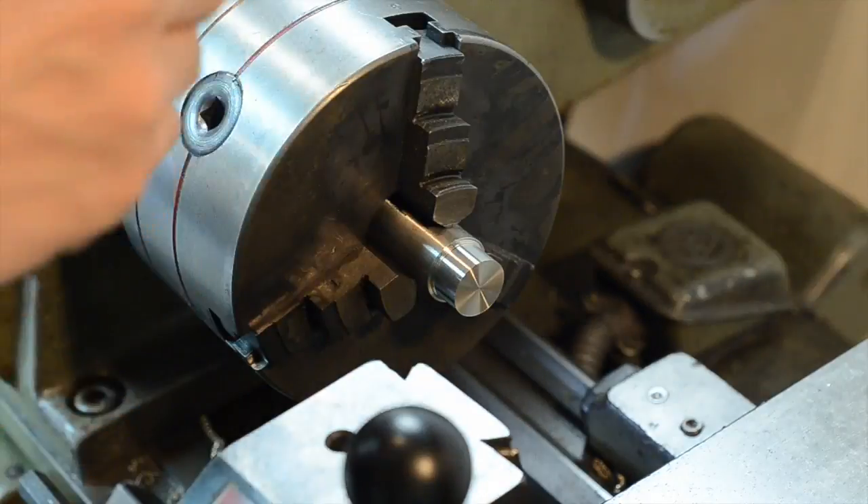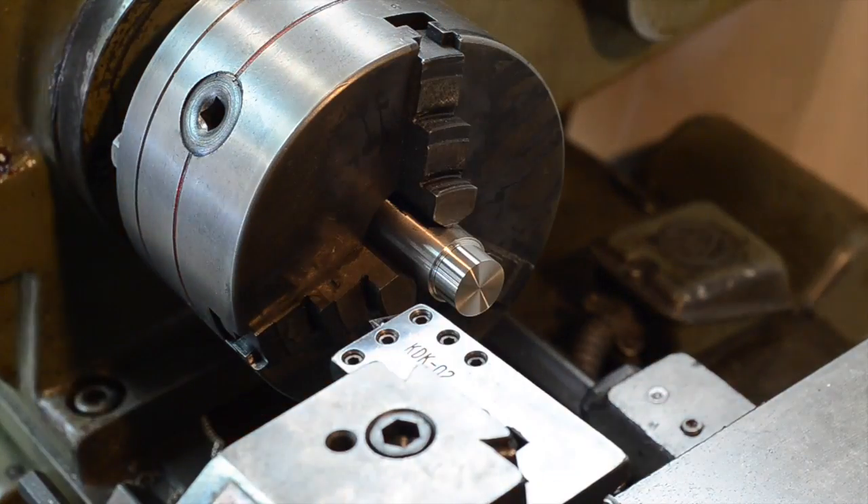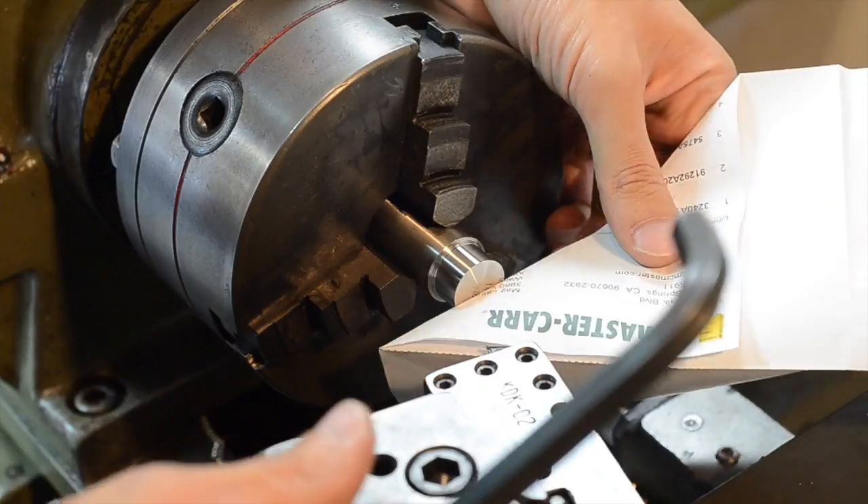So I've cut to the desired diameter and now I'm repositioning the cutting tool so that I can cut a 45 degree chamfer into the edge.